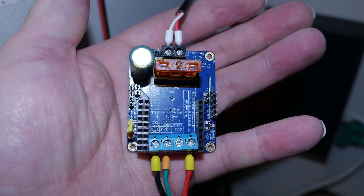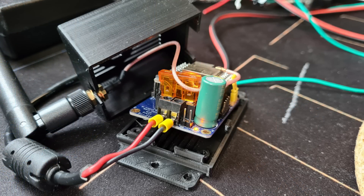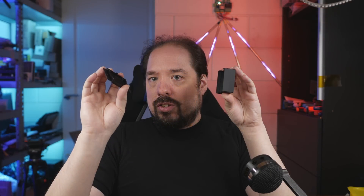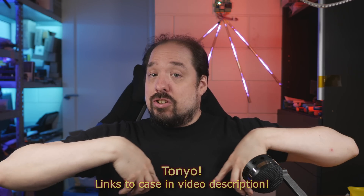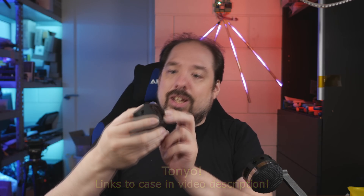For the QuinLED Dig Uno, I was using the AE variant - so external antenna - and I have a little case which I 3D printed. This is designed by someone from the WLED Discord - I'm really bad with names, but it'll be shown on screen and I'll have it linked in the description. It's specifically a case which has a hole for the antenna to go through. It's a little bit of a squeeze to get it in there, but in the end it fit perfectly.